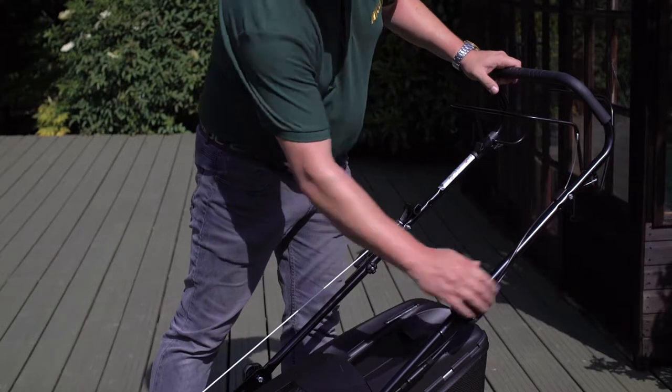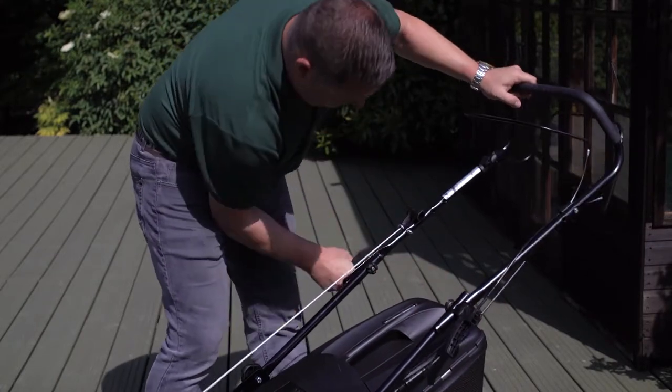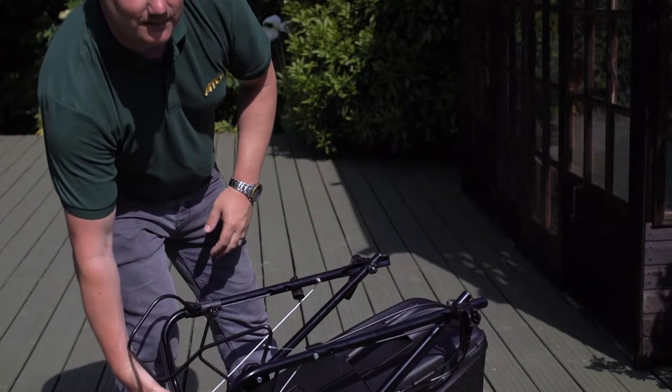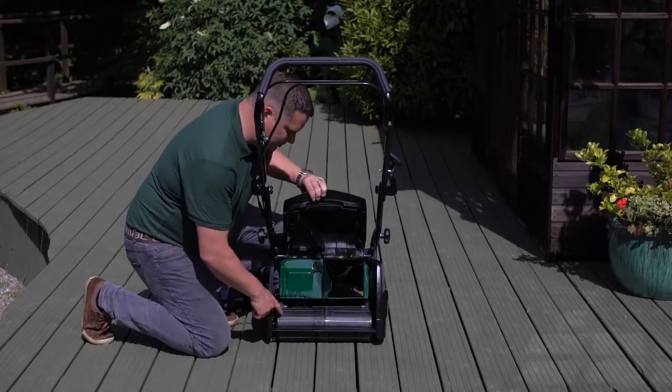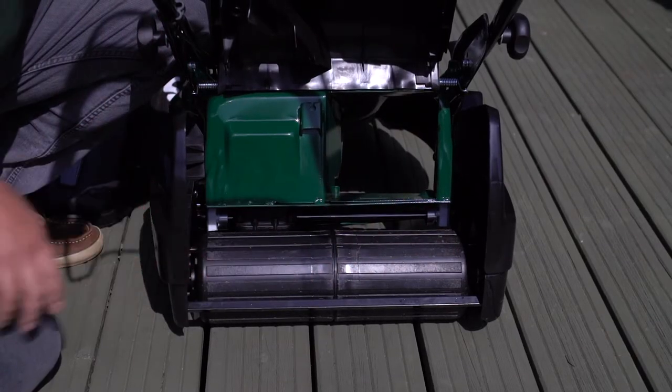A great feature for easy storage is the over-centering cam locks so you can undo them and fold the handles. The rear roller on this machine goes edge to edge — it's an 18 inch machine and it's self-propelled as well.